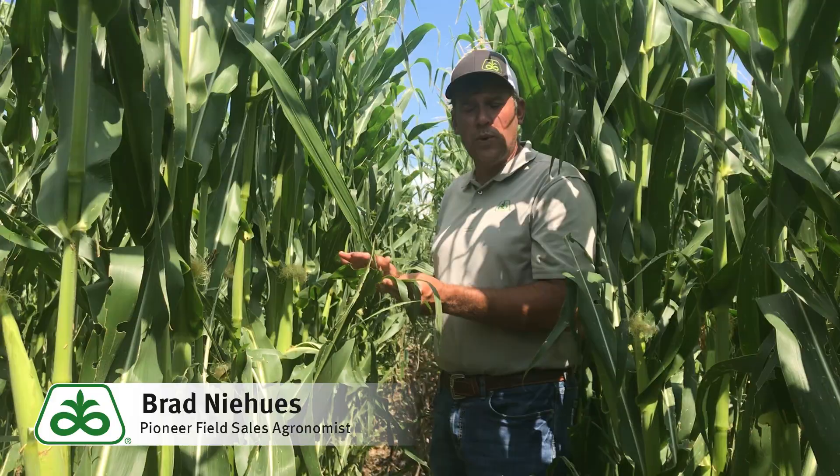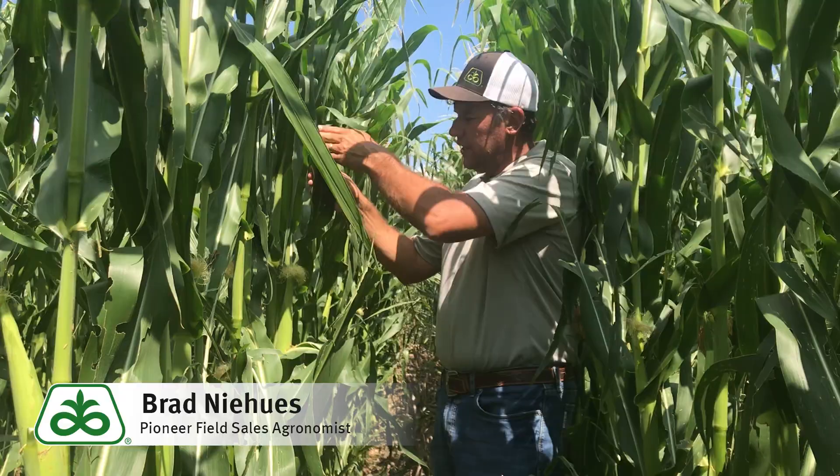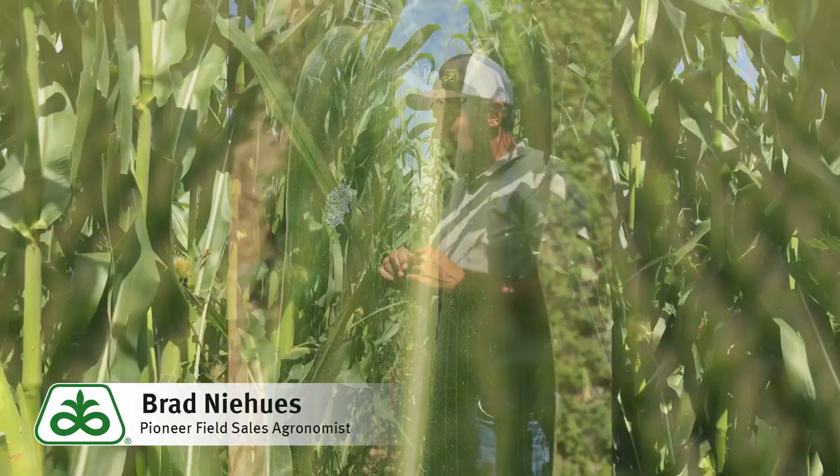Typically what I like to do is, as we get to tassel time here, that's usually when the moth flight occurs. Come out here in four or five different areas in the field and check up to 20 plants. Usually just want to look at the top leaf surface from the ear leaf up. That's usually where they lay the eggs. They can lay them in the lower part or underneath — I have seen that — but usually it's right in through here from the ear leaf up. You want to check those.